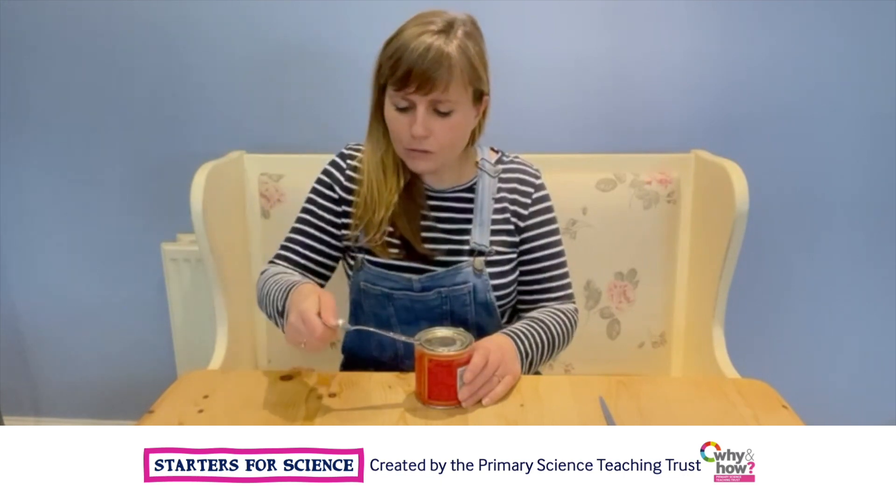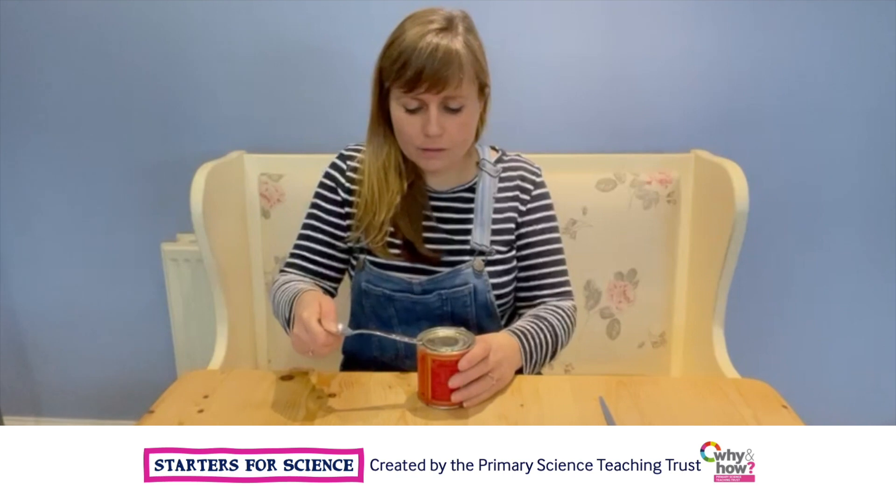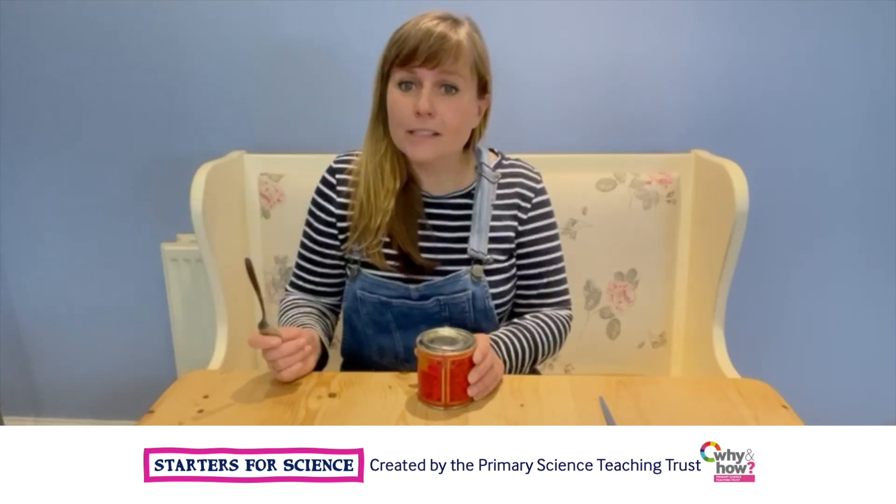Oh, look! Now look how far my hand is from the point at which it pivots. That's lifted it, look. And it's lifted it nice and safely.